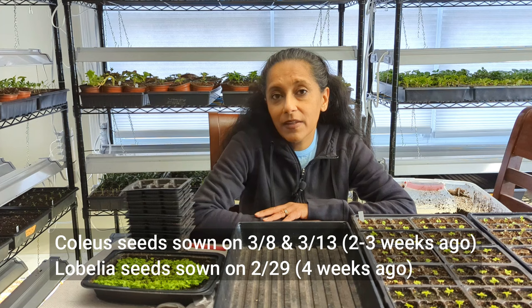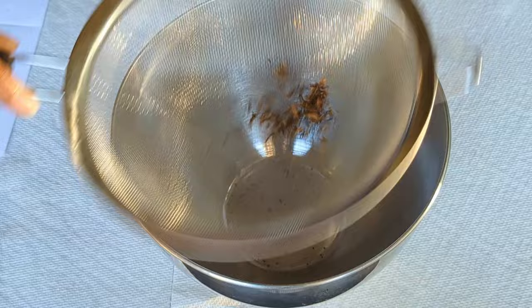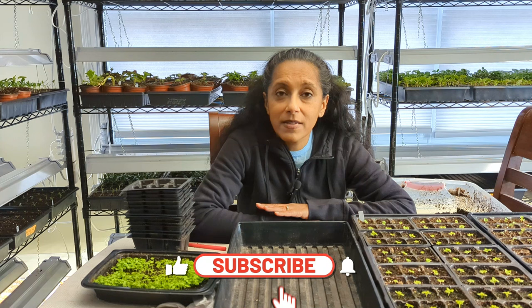For both of these plants, I collected the seeds in the fall time, so they're very fresh seeds. They're not necessarily going to be 100% true to the parent plant, but I'm okay with that. My experience is that lobelia generally looks very close to the parent plants, and coleus often does too. But it's also quite fun to have plants that are unique and different — plants you can't necessarily get from a garden center. And best of all, the seeds were free to me.